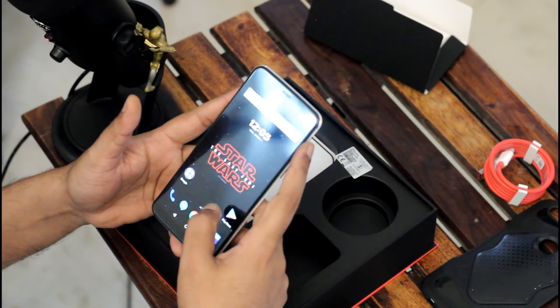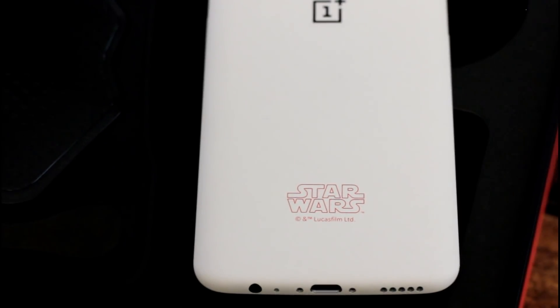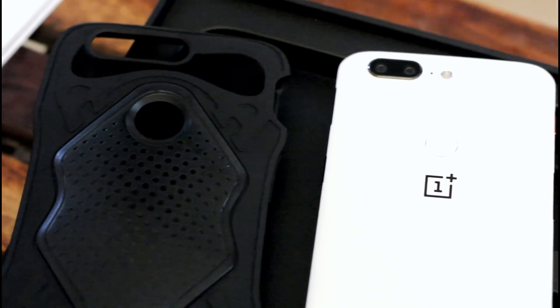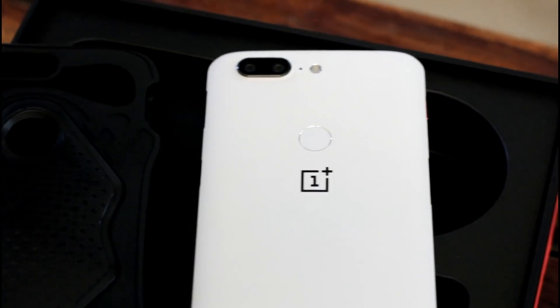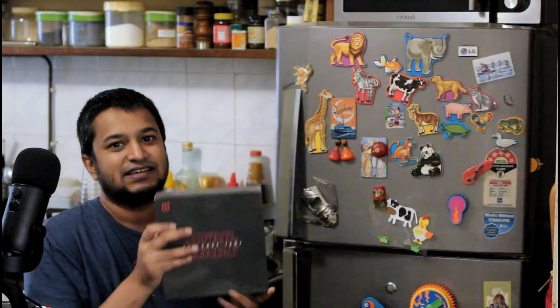Something I would like to say to OnePlus 5T owners or OnePlus 5 owners who are looking at this phone very lustfully: it is like when you break up with your girlfriend or boyfriend and then you see pictures of them on social media and they are looking much better.